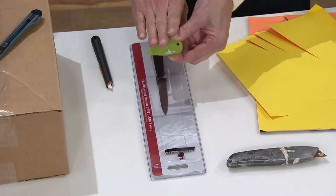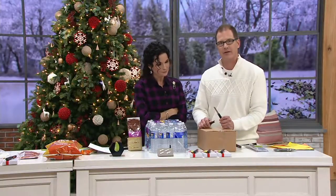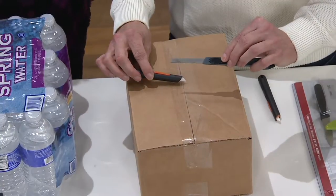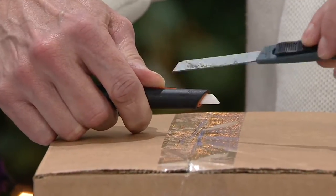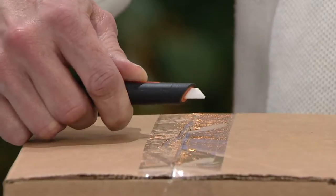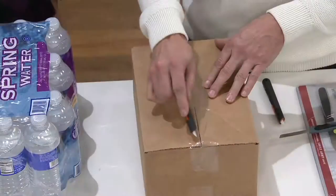Now let's talk about the box cutter. We're used to dangerous metal razor blades, and that's why Slice invented a different solution. Look at the difference — this is our little ceramic blade; notice how much smaller it is. Why do I need a three-inch-long blade to cut open a box? Respect it, it's still a blade, but I wouldn't do that with a metal blade.